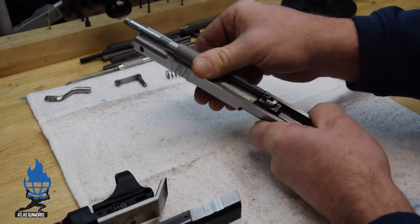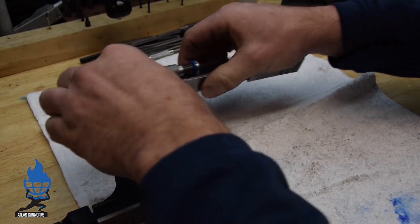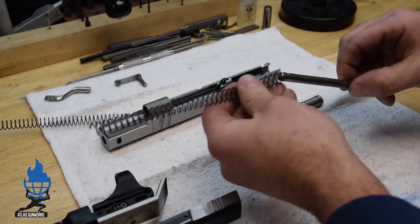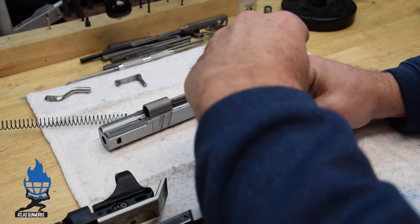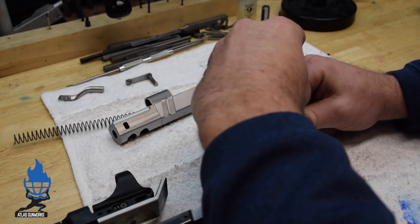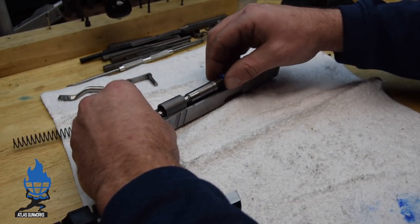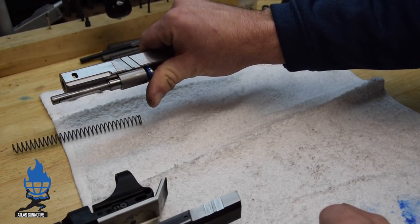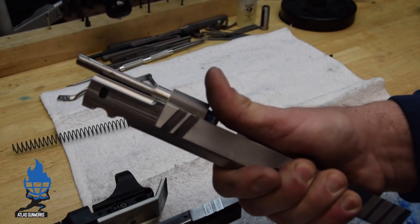What you're getting here is full range of motion. We don't want this to stop on the spring — they call that coil binding. So we'll do this with a full-size spring and then trim it in just a second. Put it in the gun. It's gonna stop on probably about four coils, and that is not what we want. You can see that it's stopping on the spring.